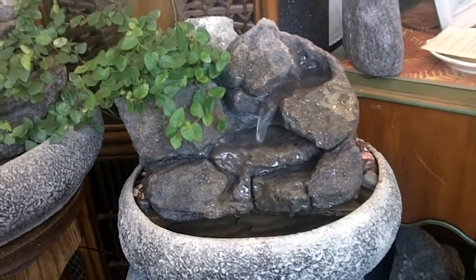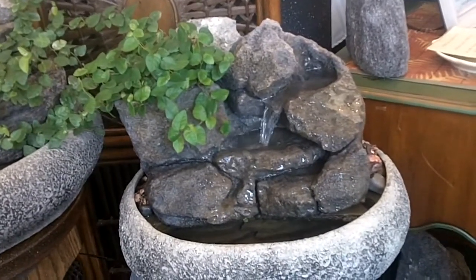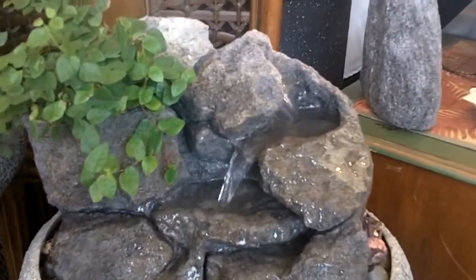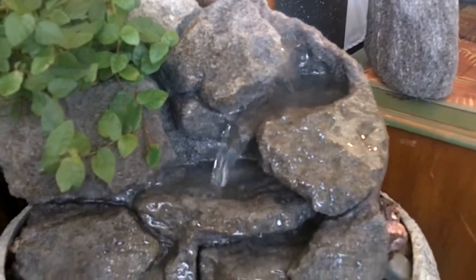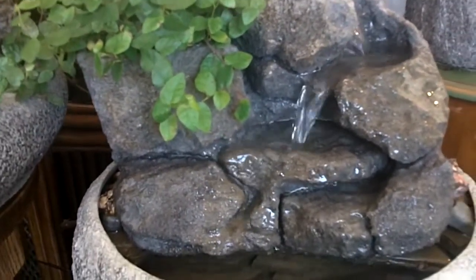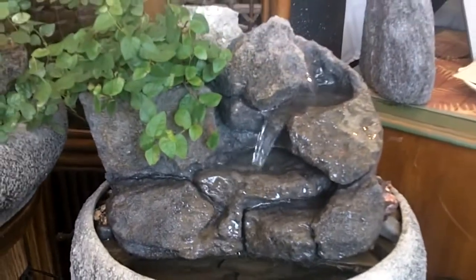This is the 14 by 17 oval that we just sculpted. Notice how nicely detailed it is — it has a nice hidden source where the waterfall comes out into a little pond, and comes zig-zagging back into a nice, cascade natural-looking boulder scene. All guaranteed not to splash.